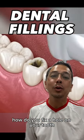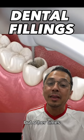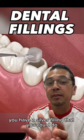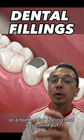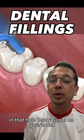How do you fix a hole on your tooth? Sometimes you can't, but other times when you could do a filling, you have a silver filling or a tooth-colored filling that you could put in that hole on your tooth.